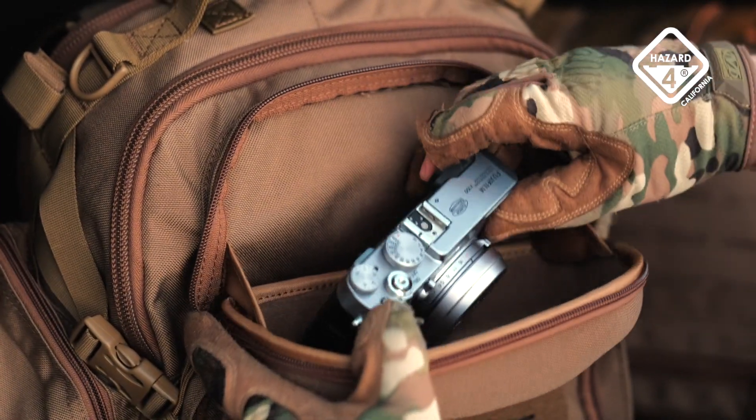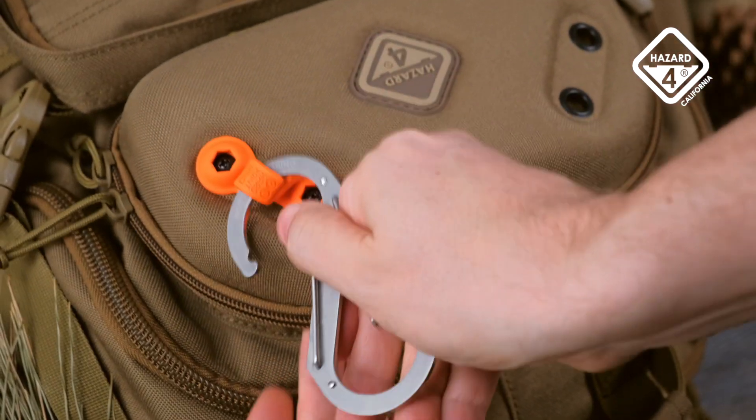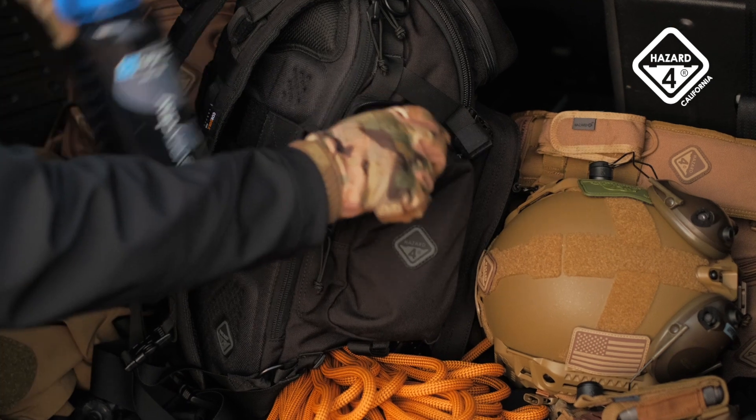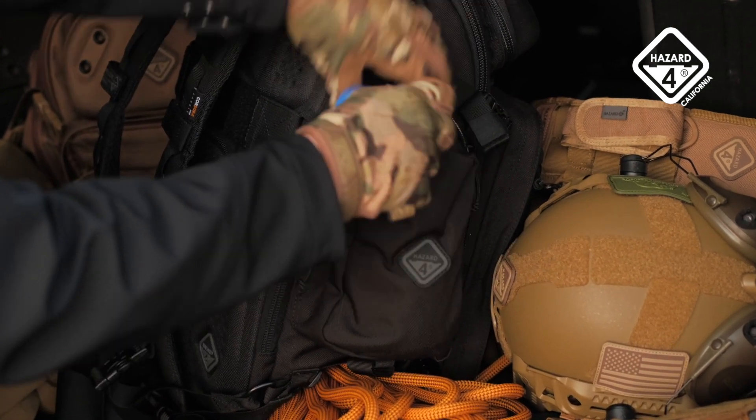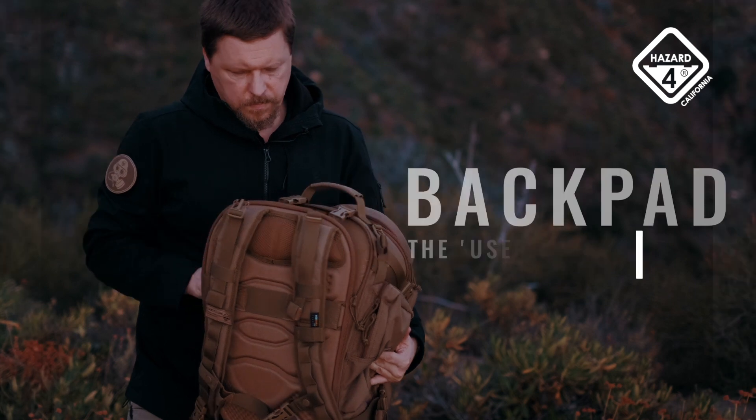A large zip pocket in front and an inverted pocket underneath adds versatility. The patented modular top shell protects breakables and is a solid base for our exclusive hardpoint accessory system. A large contoured side zip pocket will fit some of the largest water containers available, and more.